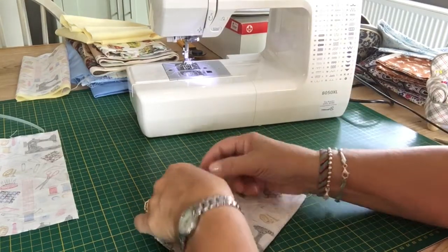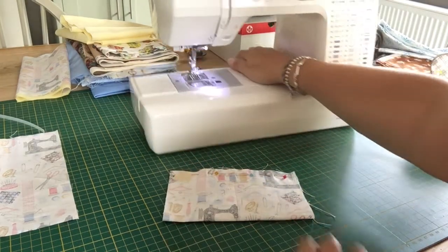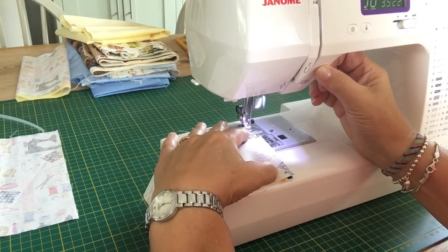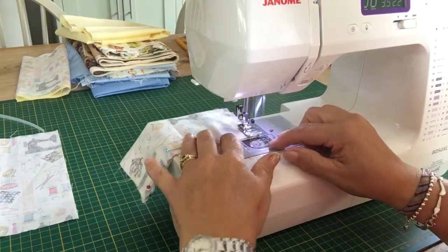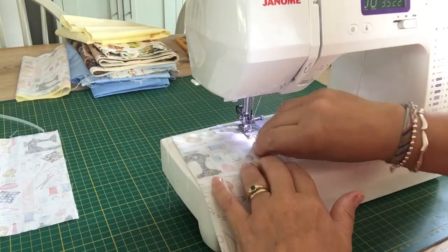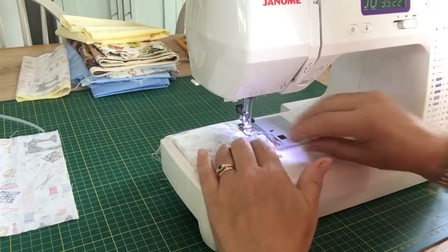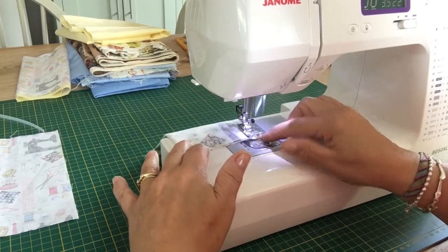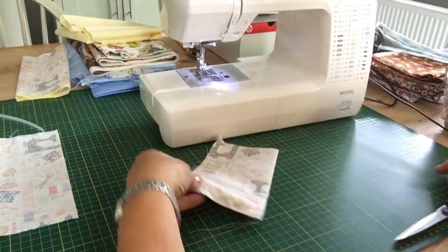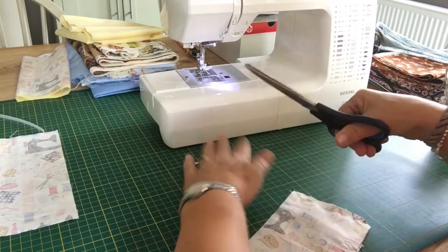Turn it so your pins are going the right way when you're at the sewing machine. We're going to stitch around two sides: one short side and one long side. Average stitch length, using the edge of your presser foot as the guide for your seam allowance. Remember to lock it off when you start. Pivot at the corner and take the pins out as you go. We're just doing two sides on this, so lock it off when you get to the end. Remember to keep these threads nice and neat. Now we're going to turn this through — snip the corner off to reduce the bulk, only on those two corners.